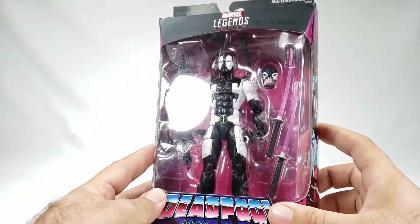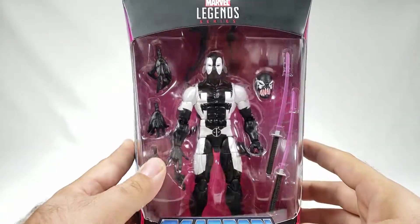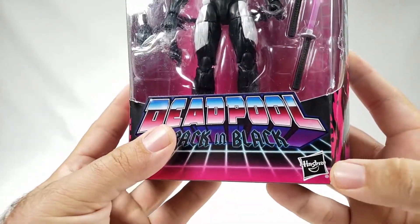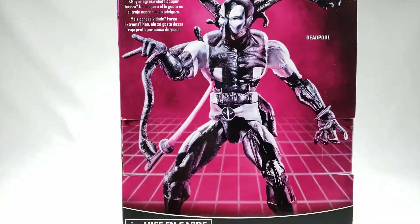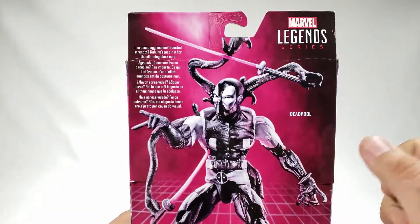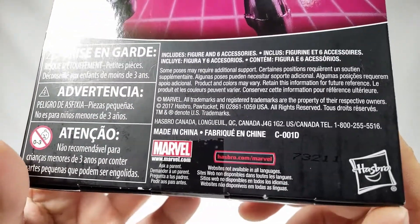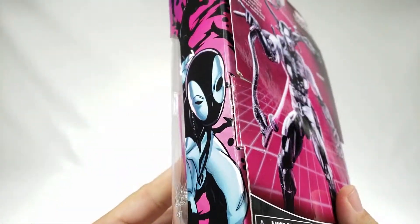He's back in this black and white version. He's got several different new hands, a totally new head sculpt, a couple of different energy swords. I picked this guy up at Target — it might be a Target exclusive. You've got the Hasbro logo down there, black and white Deadpool logo up here.